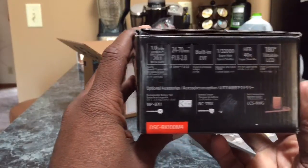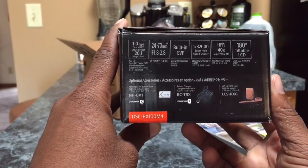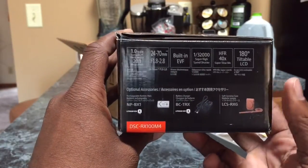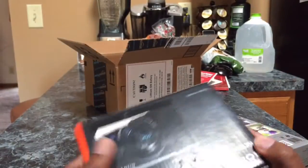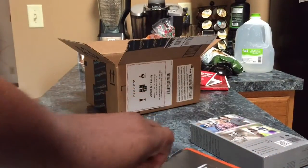Here's the specs on this thing. I mean, you can go online and see all the specs — it's a monster. They got a lot of YouTuber videos about the specs. I'm not going to go into a whole bunch of specs. I'm just showing you how it comes when you buy from Amazon. I'm kind of excited to see what's going on with it.